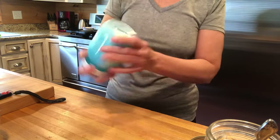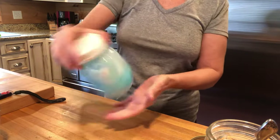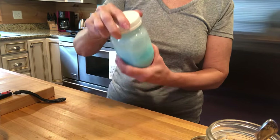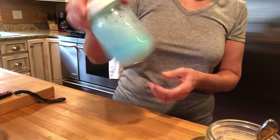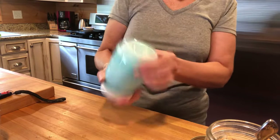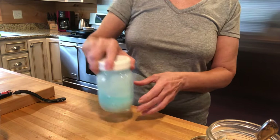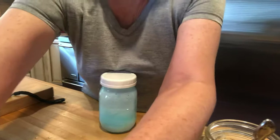And then I'm just gonna shake it up — you could stir it up. That can stay in your laundry room. You might have to stir it when you use it, stir it up.